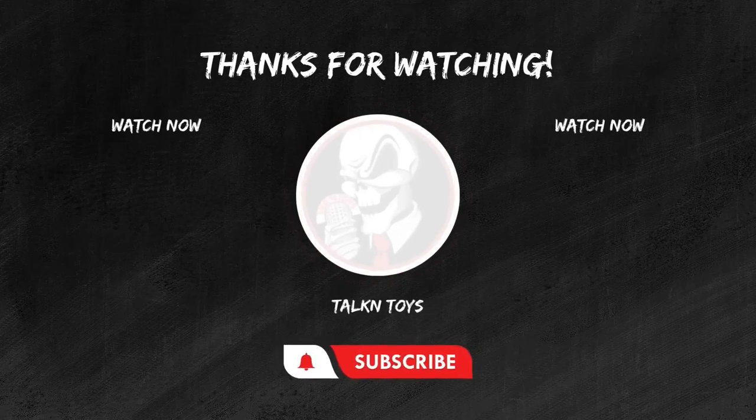If you enjoyed this review, don't forget to hit that like button. Subscribe for more epic toy reviews, and share your thoughts in the comments below. Until next time, keep those figures posing and those collections growing. This is Joel from Talking Toys, signing off.